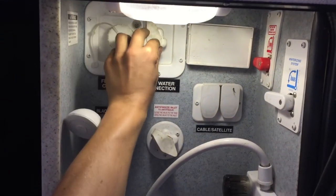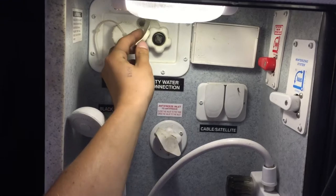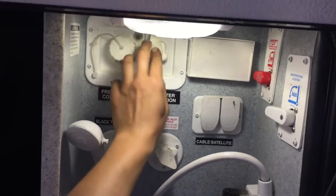Beside it you've got your city water connection. Your same water hose will plug into there — turn on the water and that'll pressurize the water lines throughout the unit.